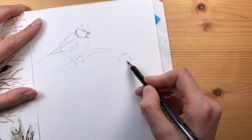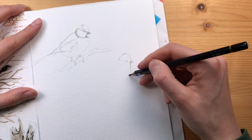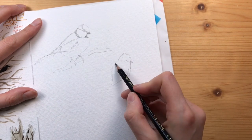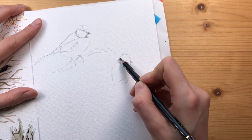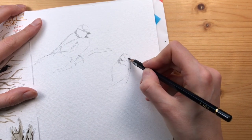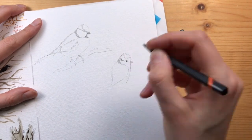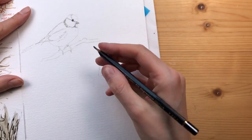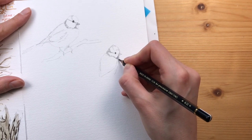Switching to the next pose. I find these quick sketches very helpful to get a sense for the posture and the overall gestalt of a bird, and if you've done enough of these it will get easier over time. There I'm switching to my softer darker pencil to really punch in the eye.